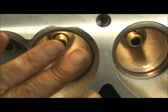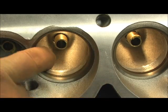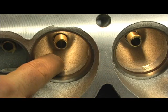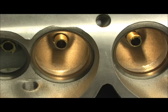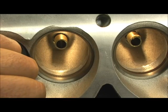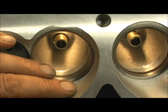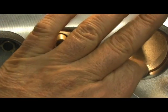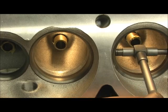It's kind of hard to describe, but you don't want the bowl being bigger than the area of the seat where it hits — especially on a street and strip vehicle. Some of these are just way worse than the others. The inconsistency is horrible.